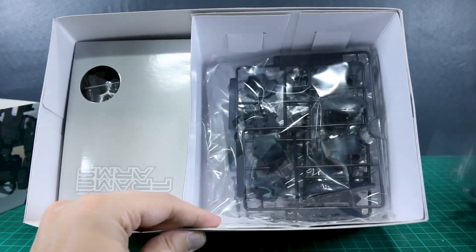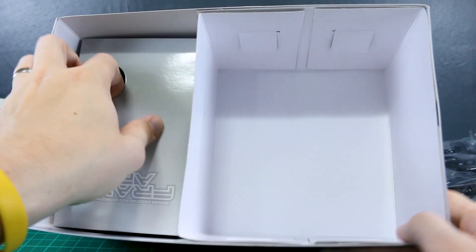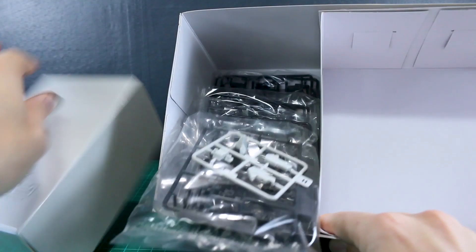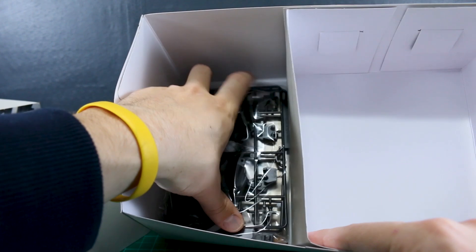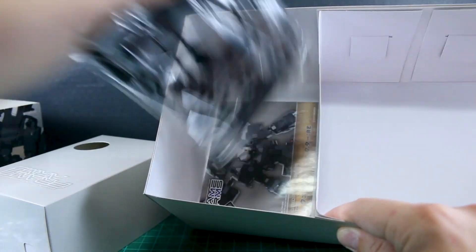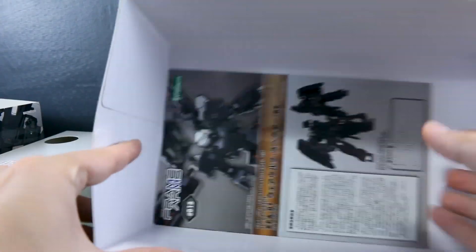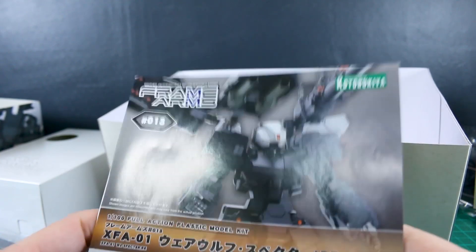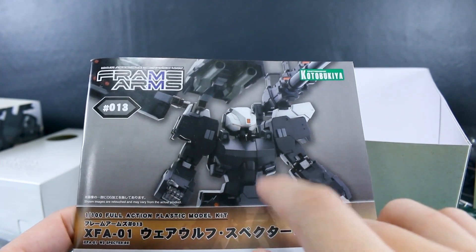There are some parts over here that look like leftover parts from the Gorai — you can see some tank tread parts in that section. Then there's another section you can pull out with a few more runners. It's kind of a gimmick of these Frame Arms boxes that they separate the runners with these kind of useless separators inside.